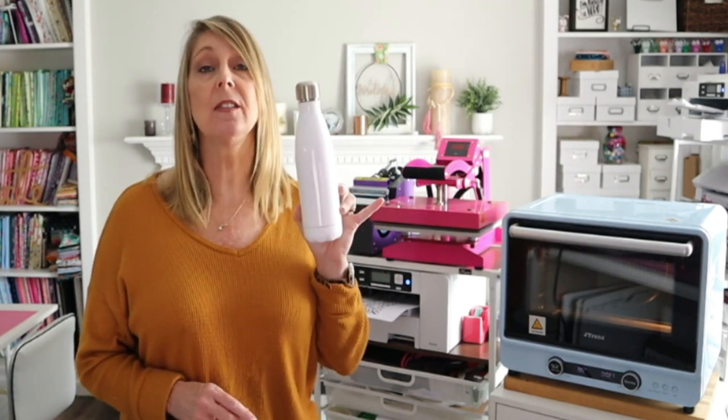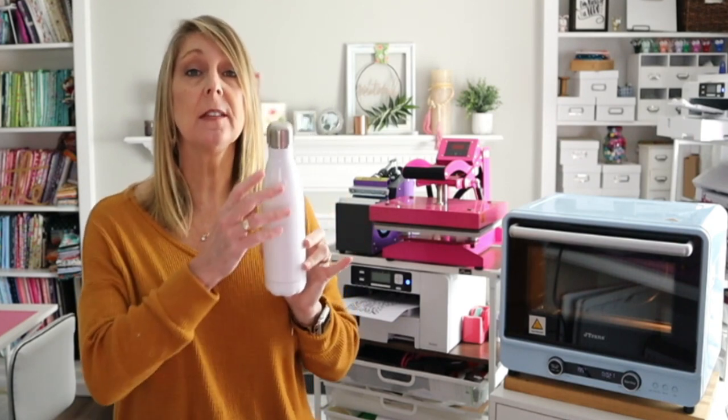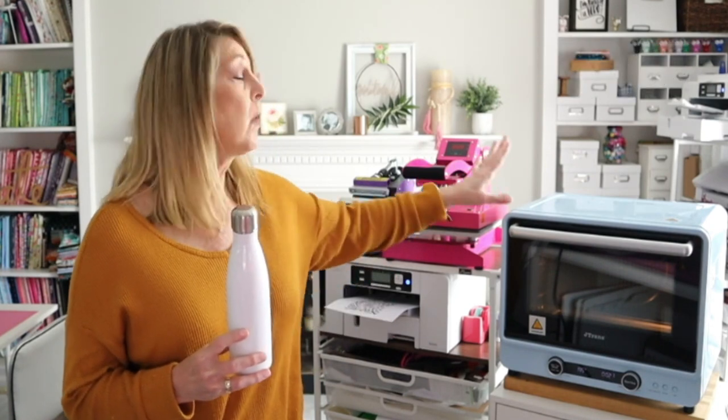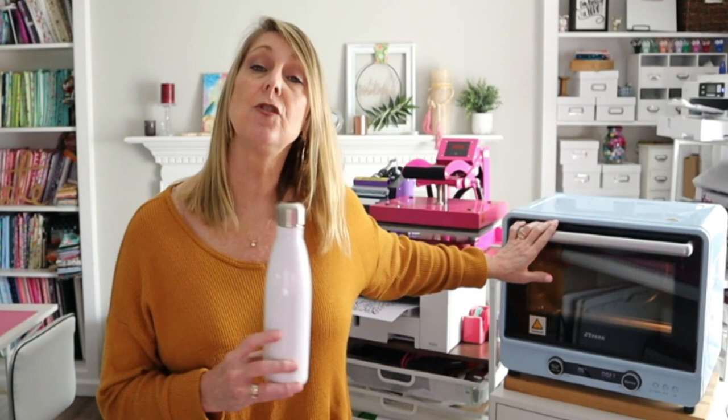Hi everyone and thanks for joining me. Today I'm going to be showing you how to sublimate this fun water bottle. This is a water bottle from Heat Transfer Warehouse — it's a sublimation blank. We're going to be using the SG500 to print our sublimation transfer and we're going to be sublimating it in the J Trans sublimation oven. All of this can be found at Heat Transfer Warehouse and I will have links to everything in the description below.